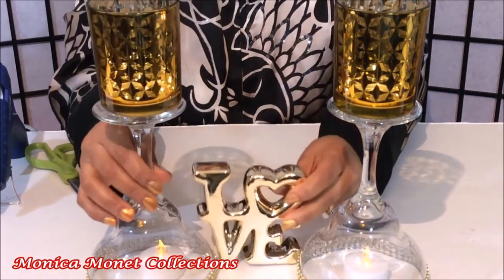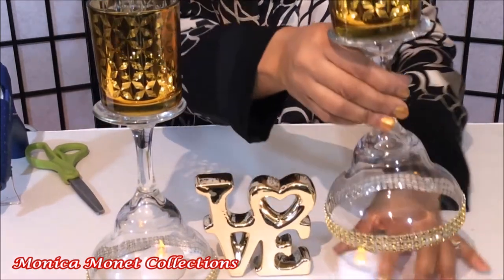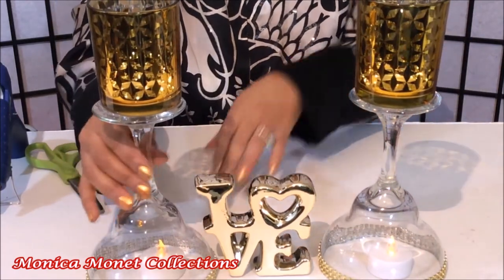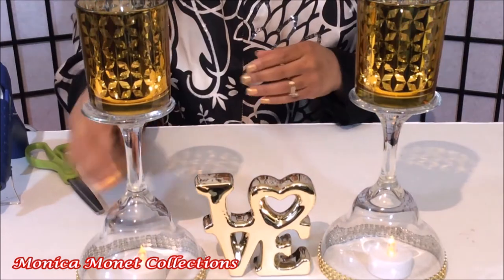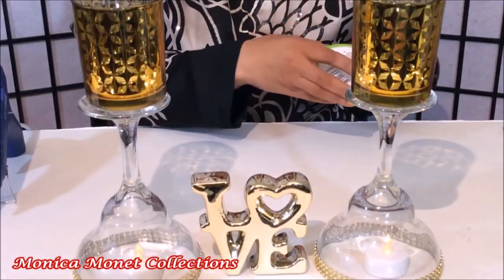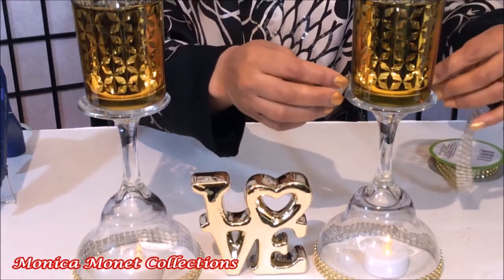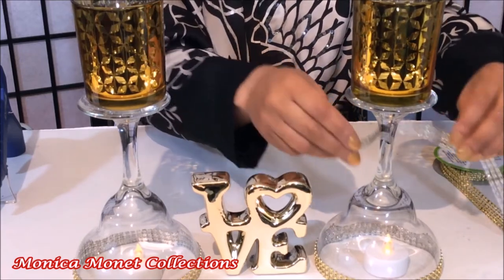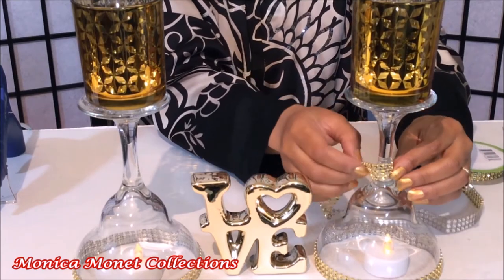This little love statue from Dollar Tree is an added plus to add a little more bling bling to this project — I can't get enough bling! I'm going to add a small piece of diamond wrap around the center of both glasses.